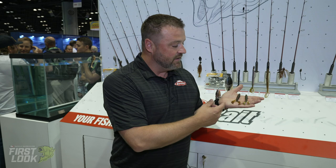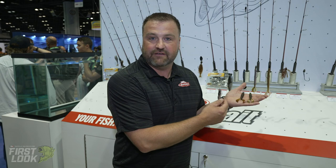Hey guys, ICAST 2021 here with Tackle Warehouse. You're in the Berkeley booth. My name is Aaron Wavra. I want to show you the first look at the new Boss Grub — Powerbait Boss Grub from Berkeley here at ICAST. This bait was designed with Skeet Reese and the developers in Spirit Lake.